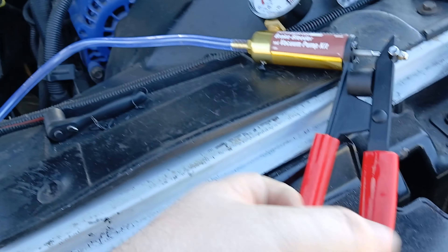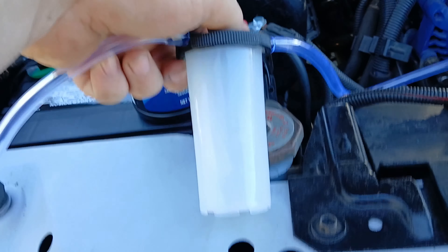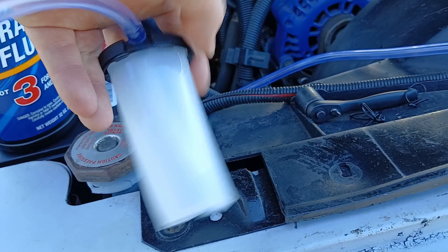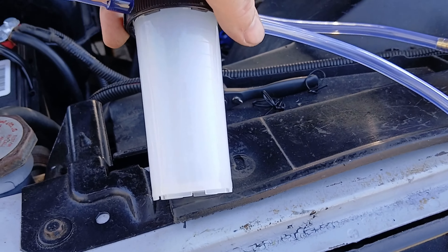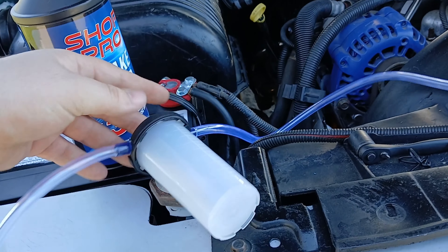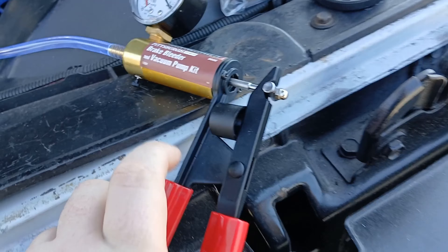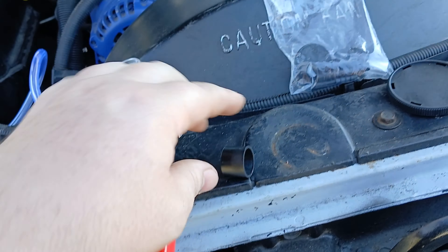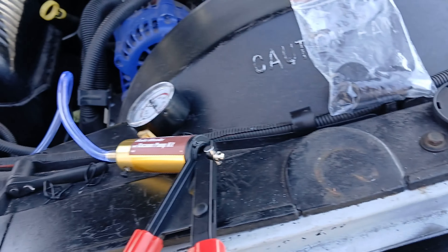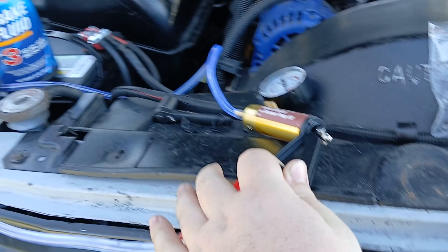You put this on top of your bleeder screw, put a wrench on there, break it loose, and start pumping. You need at least one ounce — or around 40 milliliters — of clean brake fluid in the container. Once you get everything hooked up, there's this piece right here. The guy in the video I watched didn't remove it and was complaining it didn't work that well.